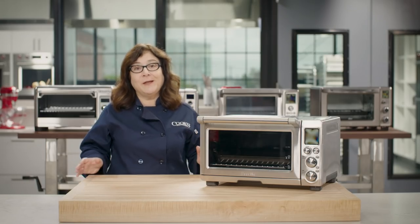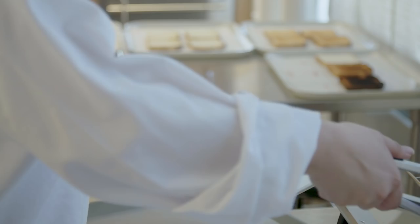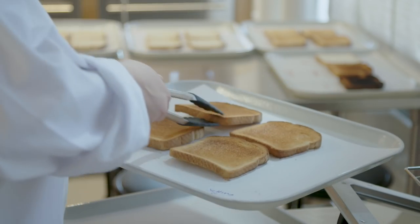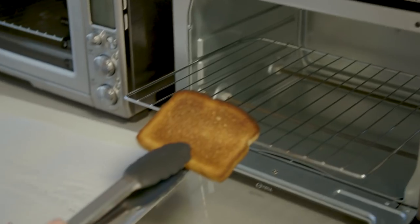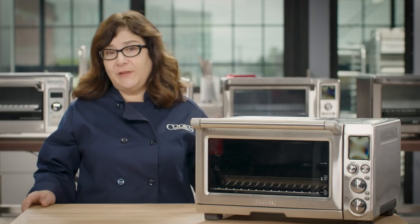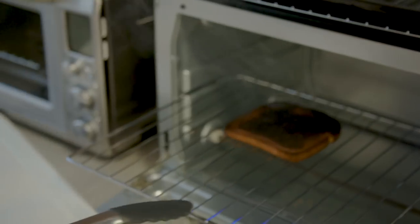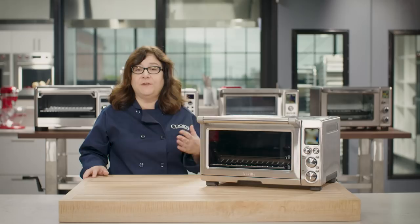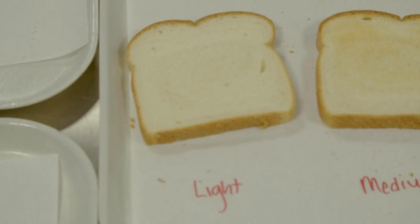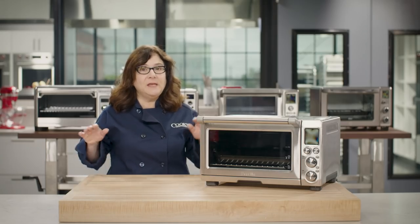First and foremost, a toaster oven had better make good toast. We toasted single slices on light, medium, and dark settings, then toasted four and six slices at a time. We wanted well-calibrated ovens where light gives pale color, medium gives evenly golden brown, and dark gives deep color without burning. In reality, some toasters ran for eight or nine minutes on dark and scorched the toast — one ran for more than 12 minutes, leaving toast that looked and smoked like a chunk of charcoal. Twelve minutes is just too long to wait, especially for a burnt piece.